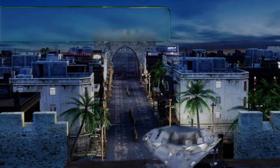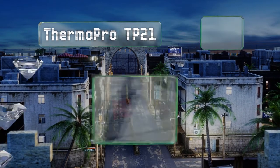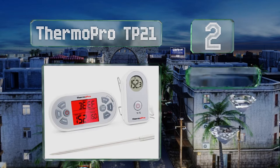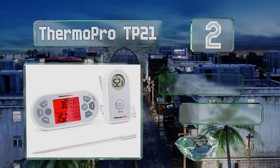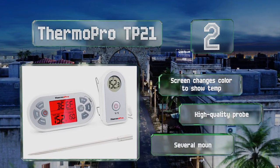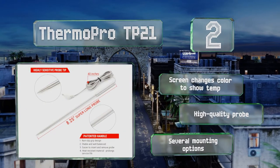At number two, the ThermoPro TP21 includes a handheld wireless unit that offers preset levels for nine types of meat based on USDA safety recommendations, so you'll always know your food has been thoroughly cooked. The monitor has a very large LCD for easy reading, the screen changes color to show the temperature, and it's equipped with a high quality probe.